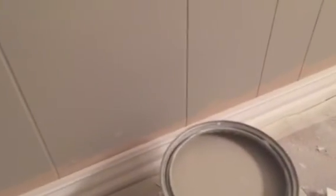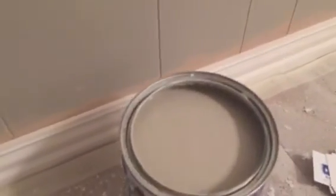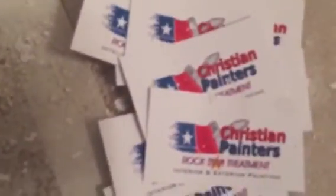We're now getting into the more enjoyable part of the job where we get to paint the walls, and that's where our colors come in. This color is called Amazing Gray SW 7044. It's going on the chair rail in this dining room area, which is part of this kitchen and dining room, and there will be another color above the chair rail.